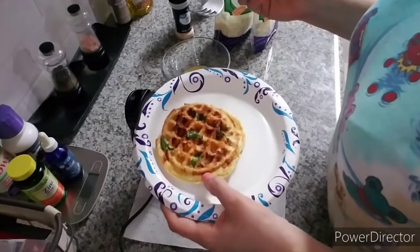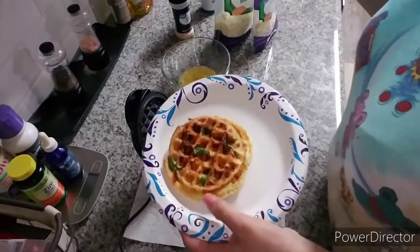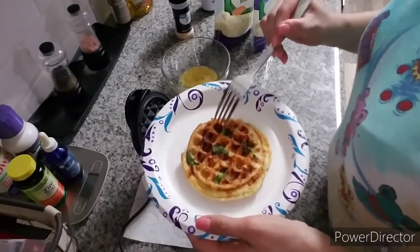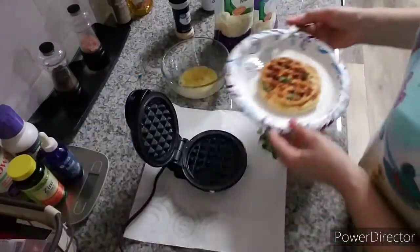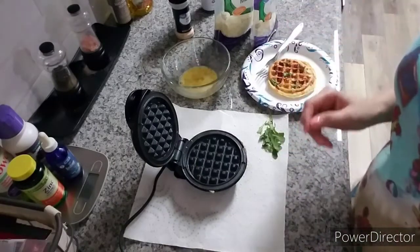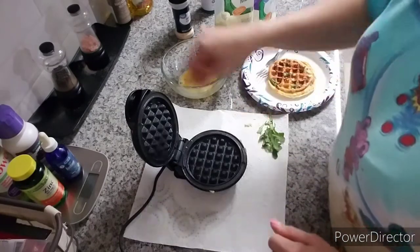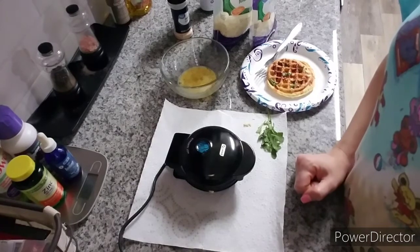Maybe you could put some bacon bits in there — just think of anything keto-friendly you can put in it and eat it as a side dish or however you want. I'm about to make one more. This is the appetizer, and then I'll show you the main entrée, which is going to be stuffed zucchini — zucchini boats. I actually tried it the other night but didn't record it and it was amazing, so I wanted to do the recipe with you guys. Stay tuned.